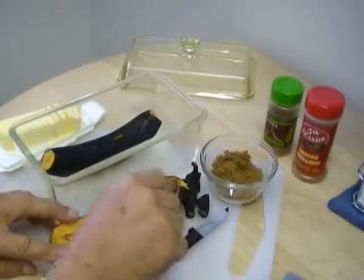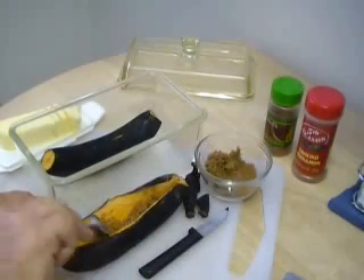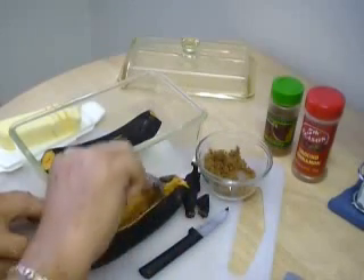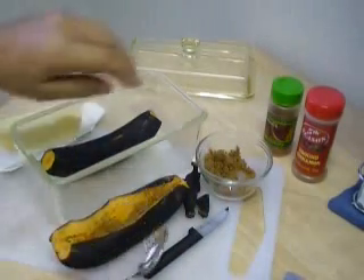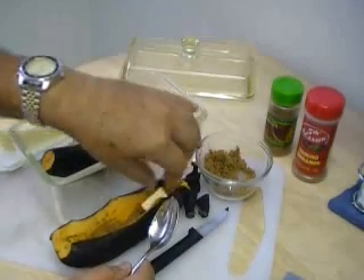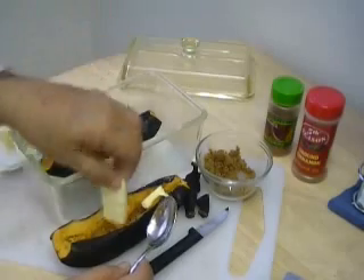Let's go ahead and put some brown sugar on there. This is all going to melt with the butter — very yummy. They are sweet as it is.